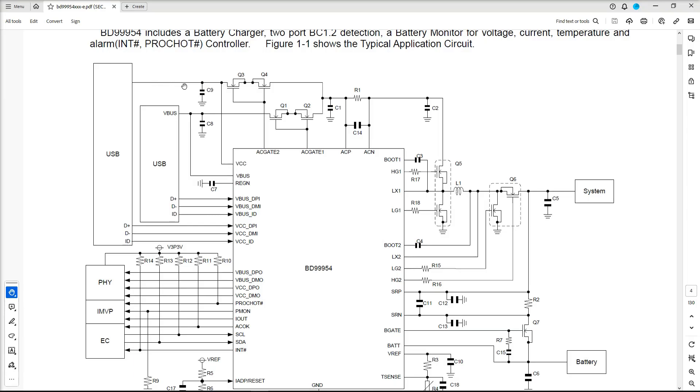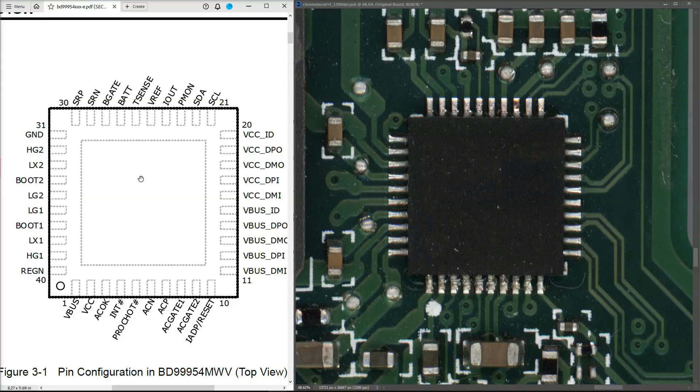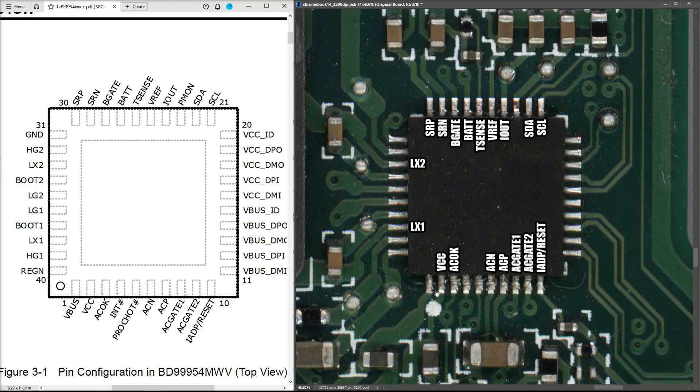On the left we have the pin outs for our 40-pin BD9995 battery management IC, and on the right we have that same chip as it looks on our scanned image of the motherboard. I'm going to mark in the important pins on the actual picture. That VCC pin that identifies where the power comes in is right down here. I'm going to trace this back up and see where in the circuit it leads, and that's where I'll try and inject 15 volts with my DC power supply.